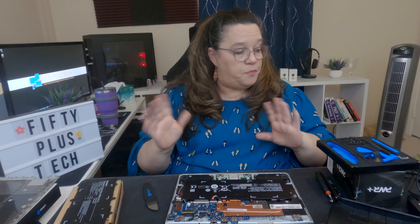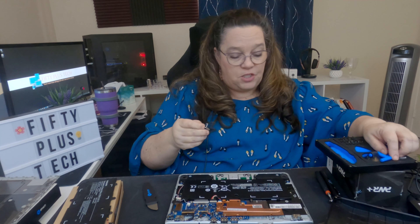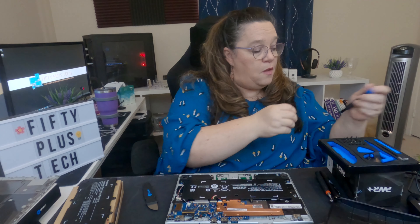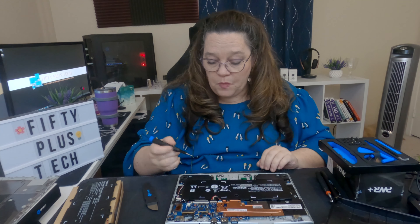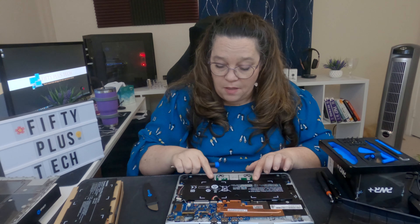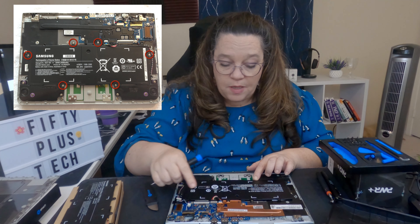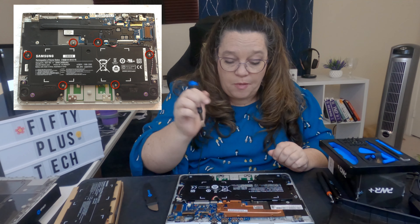Once you get it open, take your small Phillips screwdriver again and unscrew all the battery screws. There are one, two, three, four, five screws holding down the battery.